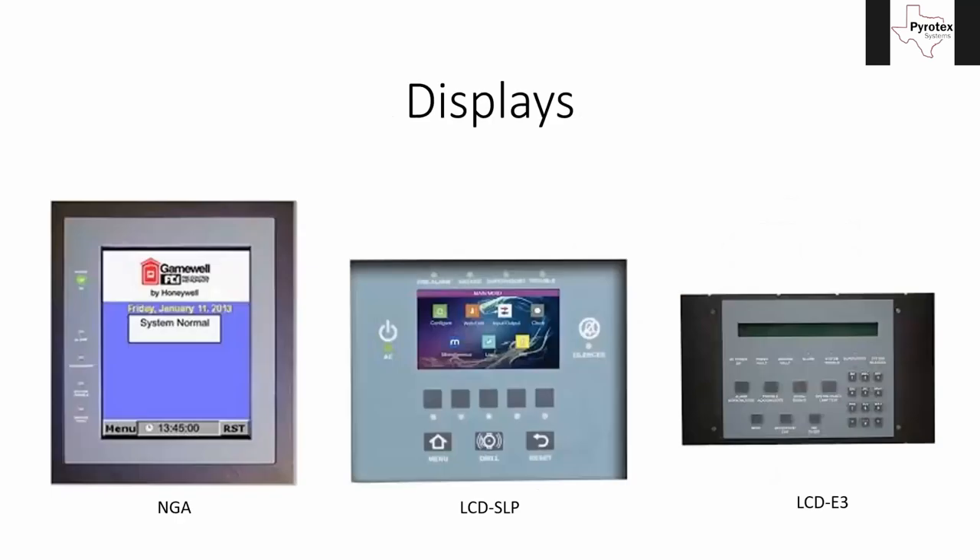It also connects to SLC — this can be a single-loop or two-loop panel, which is where that Smart Loop Panel name comes into play. It uses an extra add-on card for how you put loops on there. It also connects to all the various RS-485 displays: the older E3 displays, the older 7100 displays, extra control buttons, and graphic enunciators where you light up LEDs for maps. Those are the three displays — the LCD SLP that comes in the main panel is also typically what we use for enunciators.